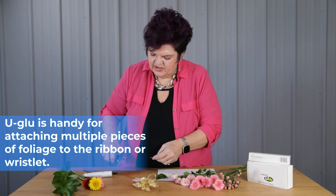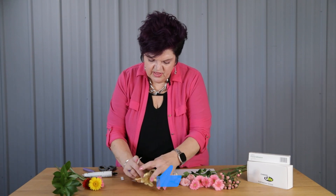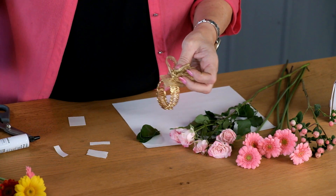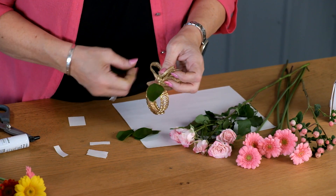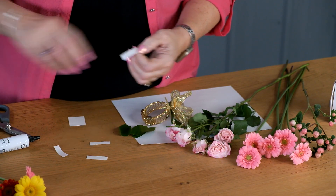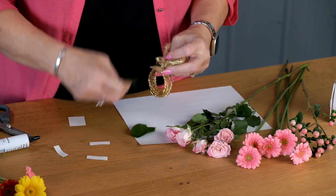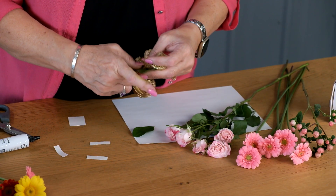U-Glu strips are my preferred use, and you'll see that you can take a titanium scissors and just cut them into little strips. I'm going to come in here, tip that up, and add that U-Glu to the platform on the wristlet, and then just tap in those Israeli Ruscus leaves there. Come to the other side and just repeat that same thing, taking a little strip of U-Glu and tapping in the foliages. This is an easy way to attach them.